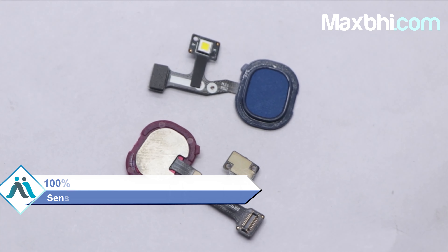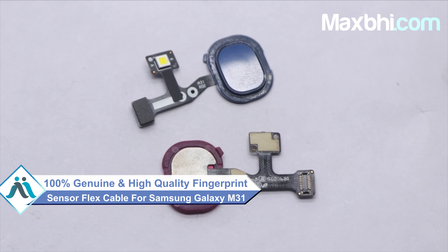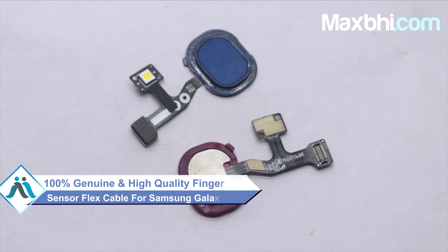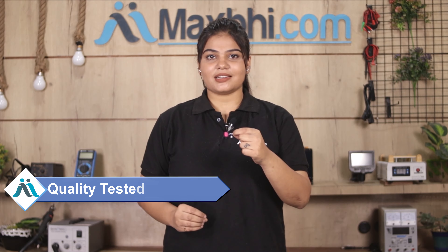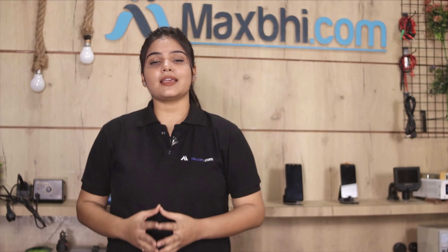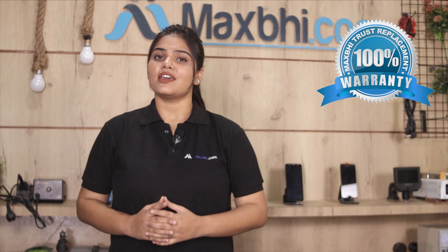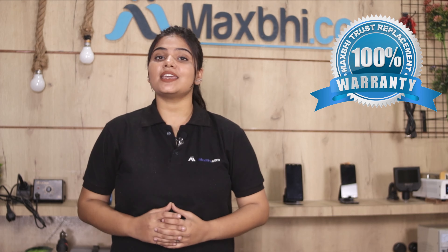This fingerprint sensor flex cable is a 100% genuine quality product which works similar to your original product with a perfect fit for your Samsung Galaxy M31. Also, Samsung Galaxy M31's fingerprint sensor flex cable comes with a Maxp trust replacement warranty which you can avail after buying the product.